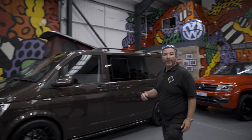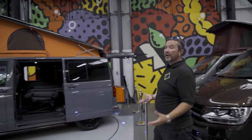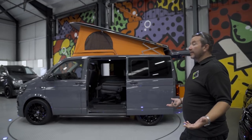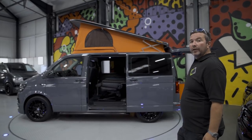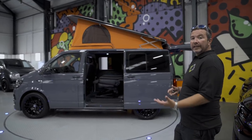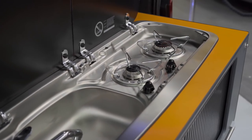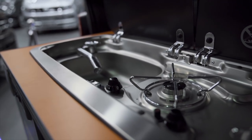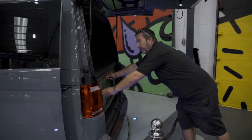So, the Pure Grey combi - it's a four-berth combi van that can sleep four people. It's got the slide pod at the rear which has the sink, a little foot shower, and the cooker. It all just slides away when you don't need it - you close it down, slide it away, and clip it in place.